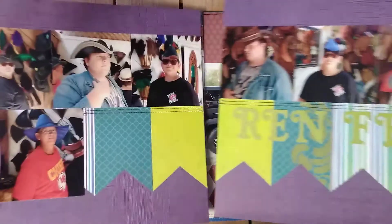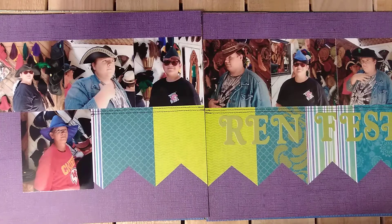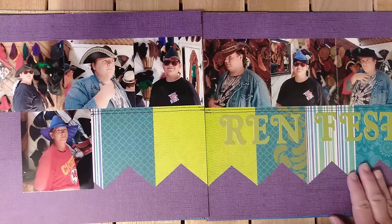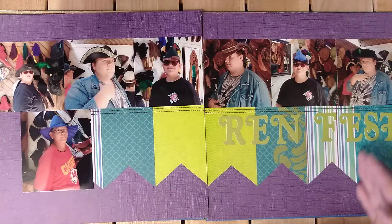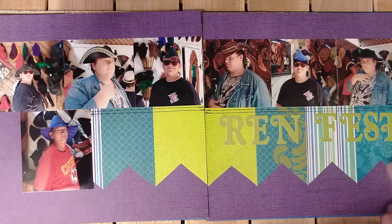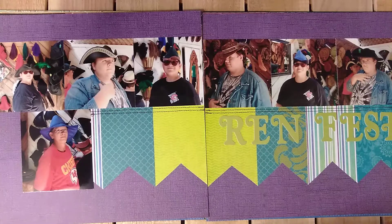Then we're off to Renfest, which we had a great time at. I love these banners and I will do this again — this looks really cool. To be able to just take a 6x6 and cut them in half and then notch out the bottom — I laid one on top of the other so they all matched. I really liked that layout and it just went perfectly with these pictures.